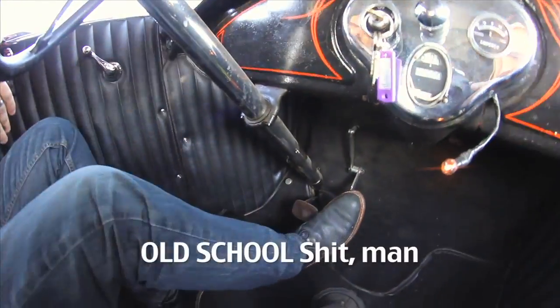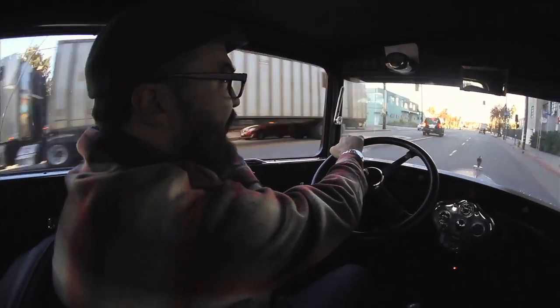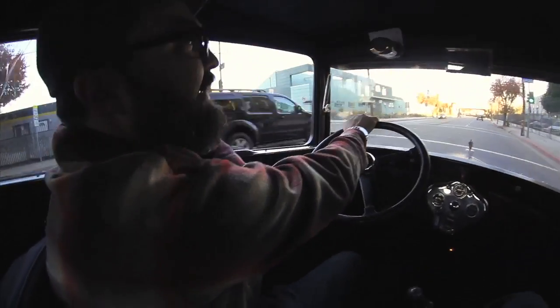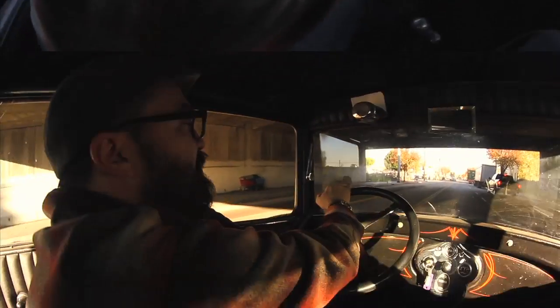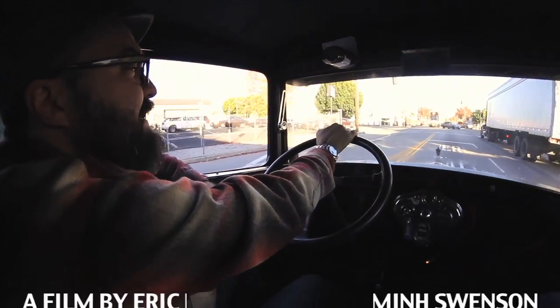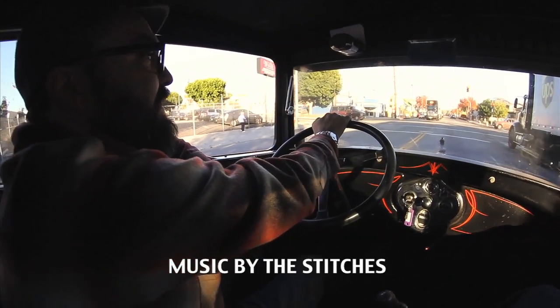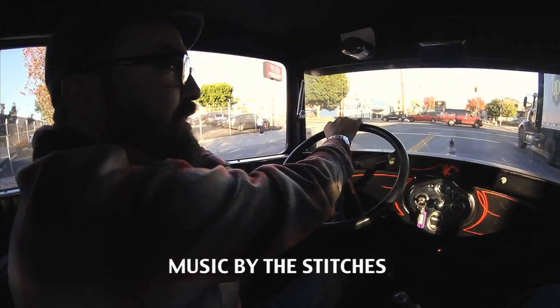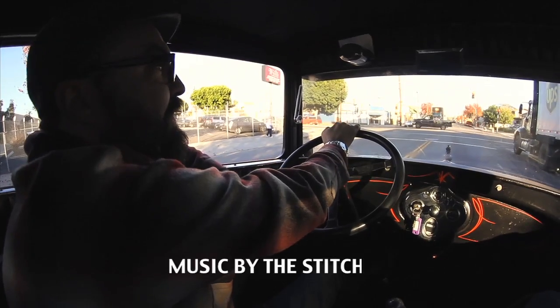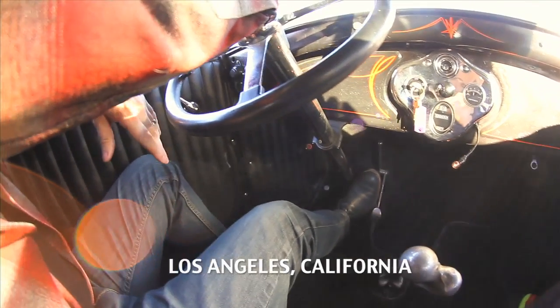There's a 1929 Model A Ford sedan. I bought it in pieces in like 1998. Well, technically I traded — I traded a '55 Chevy pickup for the pieces of this car. It was a basket case, and I've been driving it ever since.